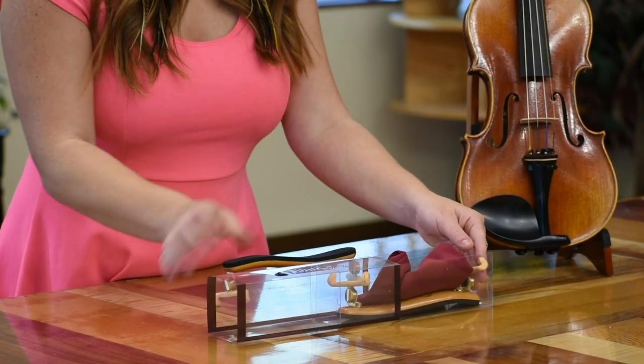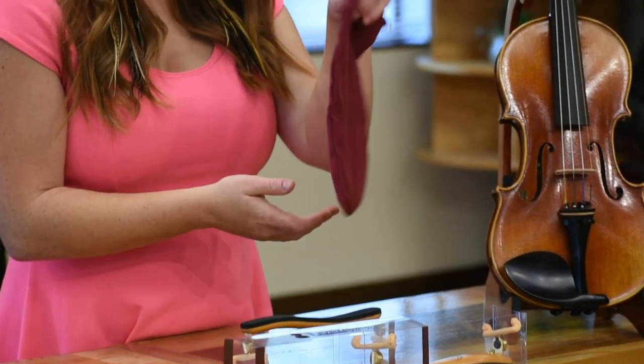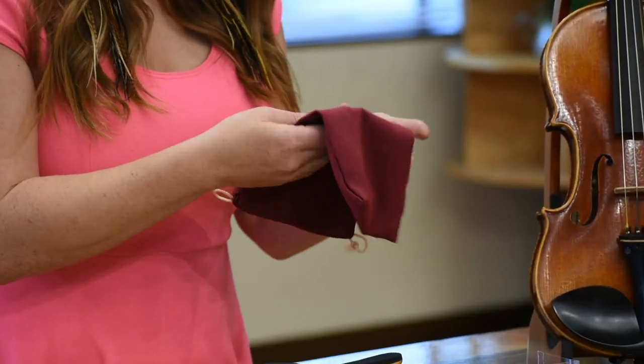When you first receive your shoulder rest, take it out of the box. It comes with this nice little pouch to carry it in your case or wherever you're taking it.